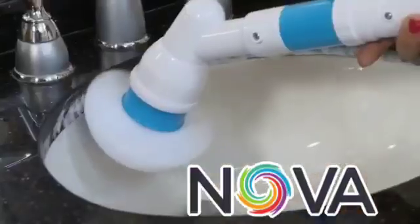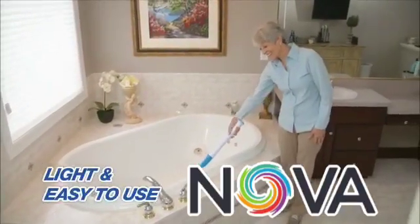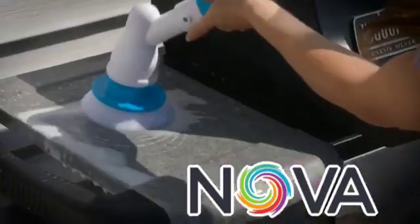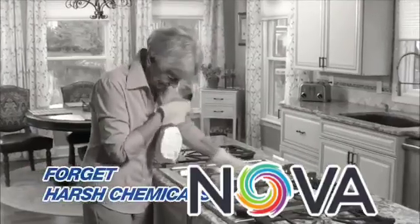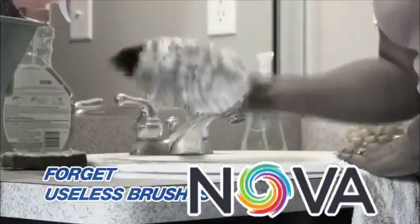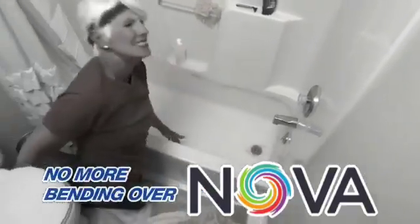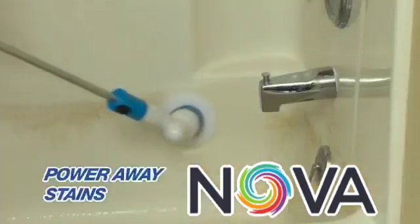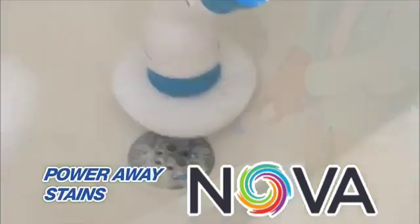The Hurricane Spin Scrubber is so light and easy to use — no extra muscle needed. The Spin Scrubber does all the work for you. Forget harsh chemicals, toss those smelly wash racks and useless flattened scrub brushes. Forget bending and straining to clean the bath, because you'll get this extension pole — now you can easily reach down into the bath to power away stains.